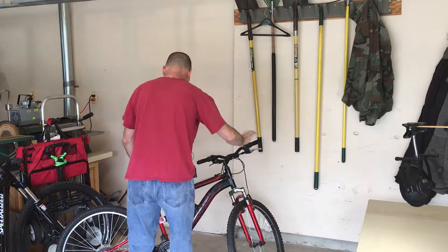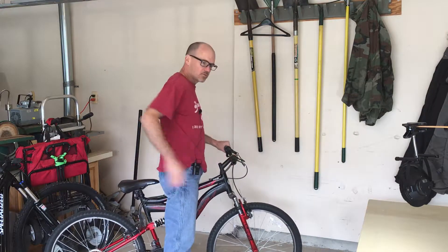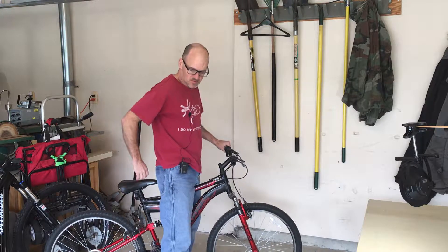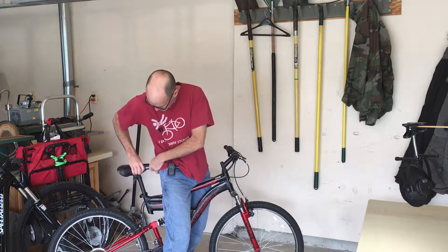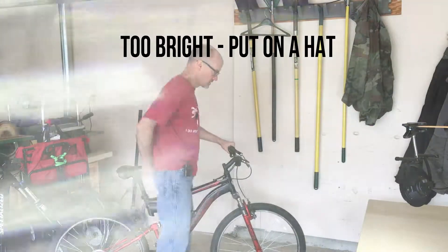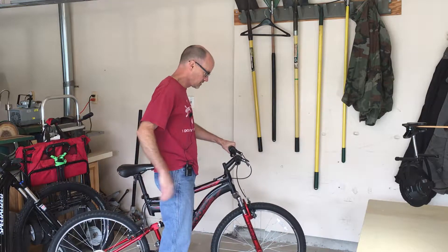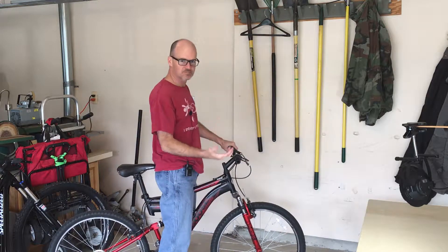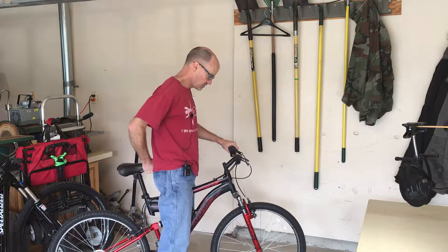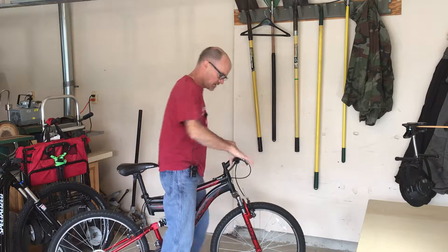On a bike you want the seat right about at your tailbone. We're going to raise this up — I'm not going to tighten it down all the way — get it adjusted right about there. It's easier with two people to do this. Right about there feels right.